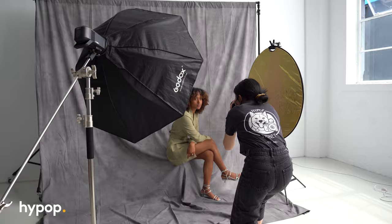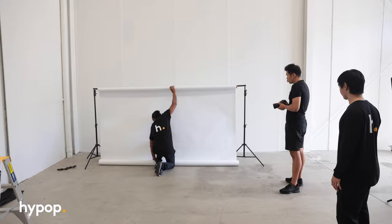Most of us don't have a pretty office or a studio to shoot our content in, so using a backdrop is our next best option. In this video we're going to explain how to use the most common type of background, seamless paper backdrops. Stay until the end of the video if you want to know how to set up, maintain and store your paper rolls to get the most out of them.